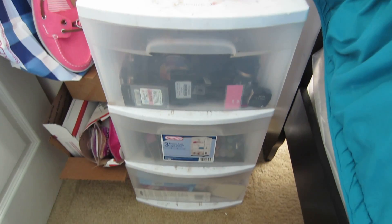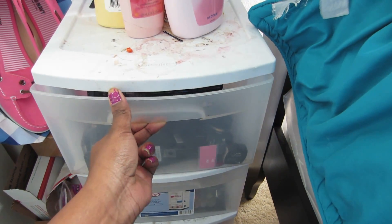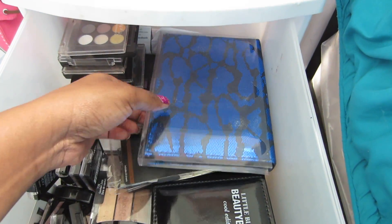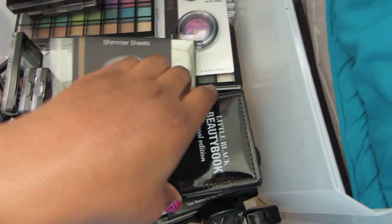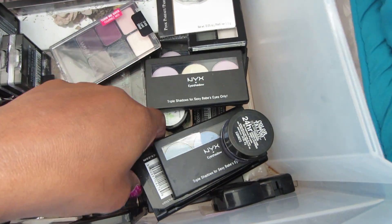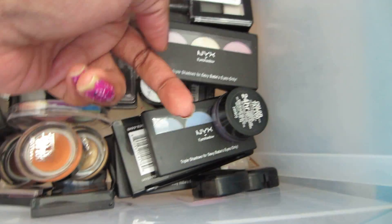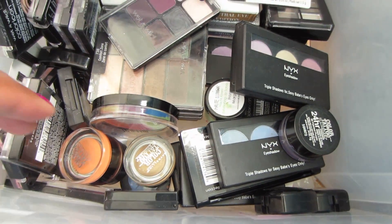Okay, so this is the first section of my little storage thing. This was in my last makeup collection, so it's pretty much the same items in here, but just in case you guys didn't see my last video, I'm going to show you guys. Here's just a bunch of NYX trio palettes — again, all these are NYX trio palettes. We have some Maybelline Color Tattoo color base products.